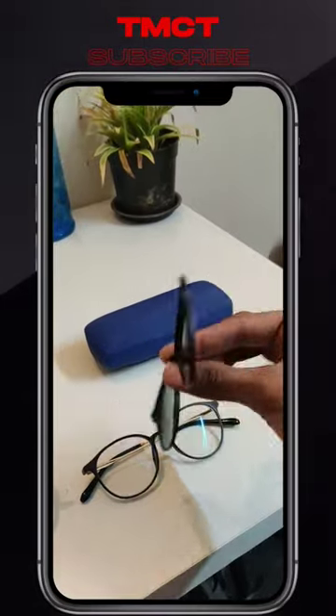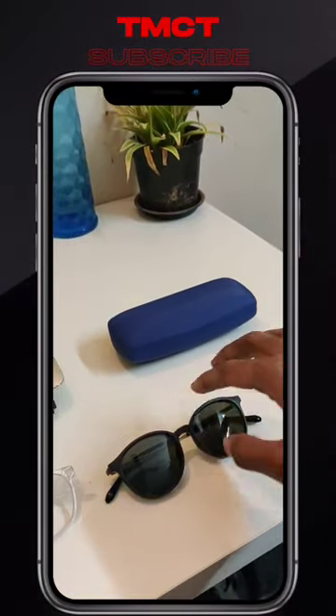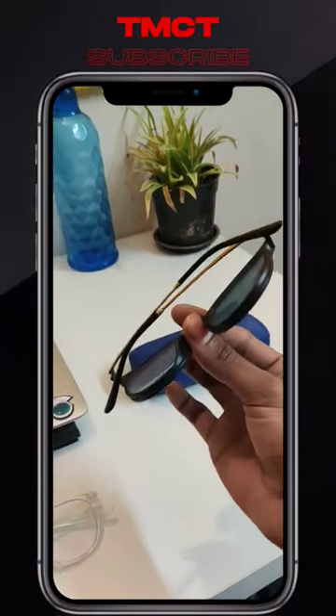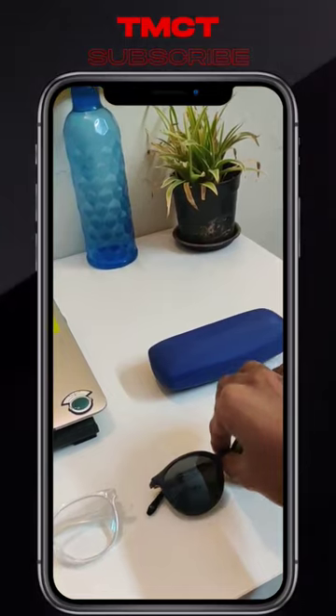But this is a clip-on. Clip-on is simple — it becomes a full-fledged shade. So if you want to make shades, it is just a clear glass.